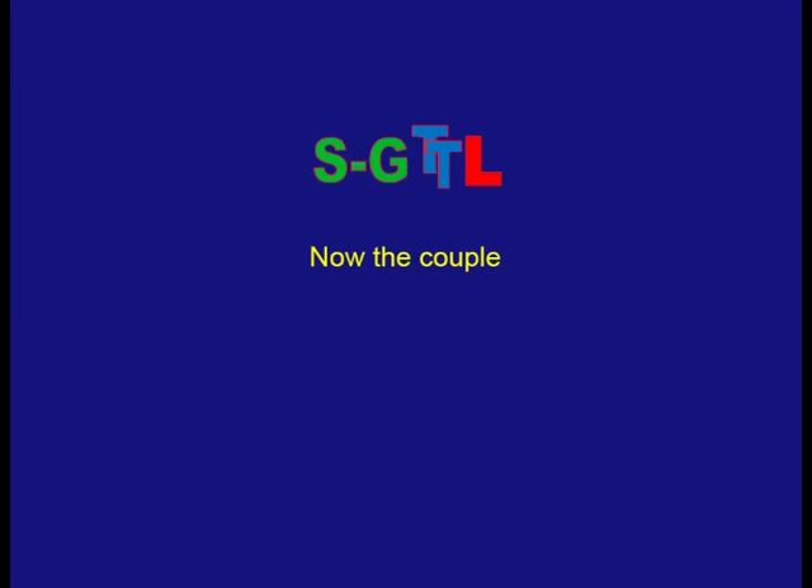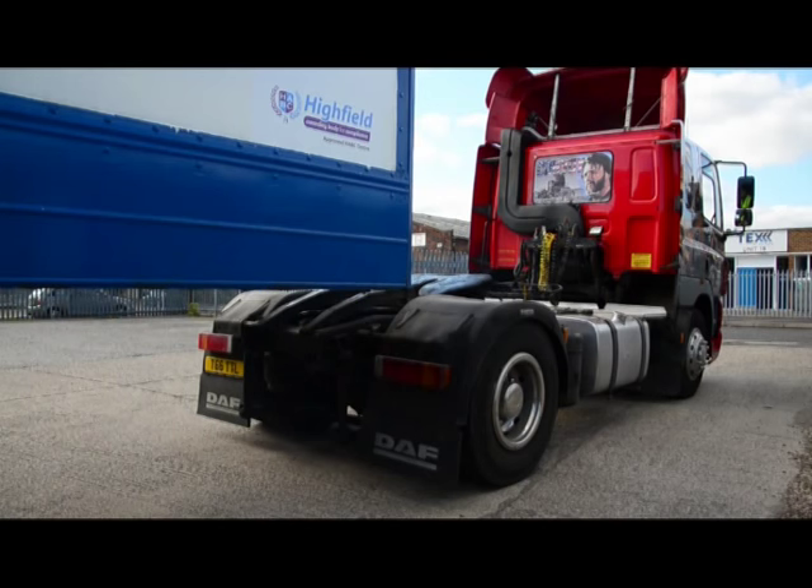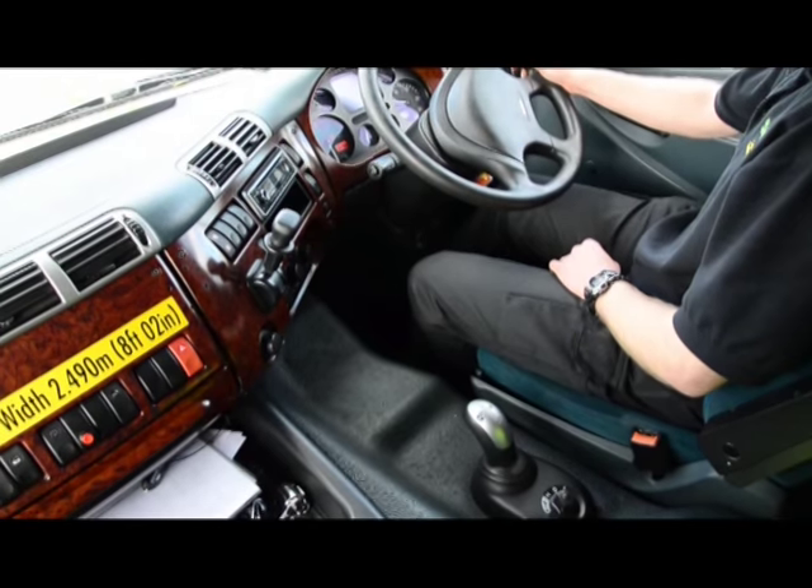Now to look at coupling. First, we need to get the tractor unit close to and straight in line with the trailer — around one metre is ideal. From this position you're able to make sure the vehicle is lined up, and if need be to check the vehicle's MOT inspection disk, which is very hard to do once you're coupled.